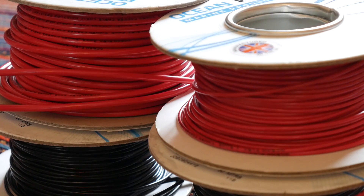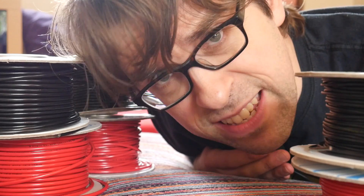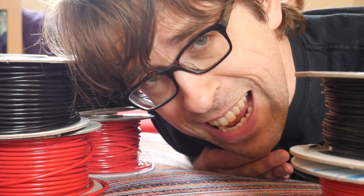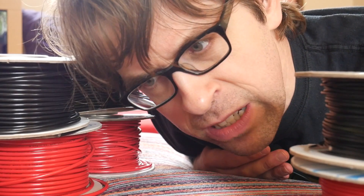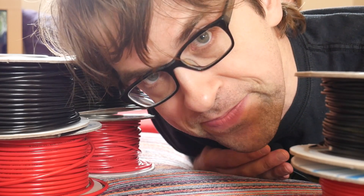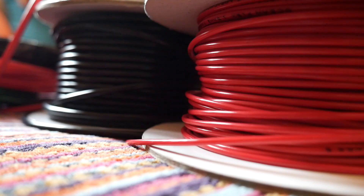Look at all this lovely wire. We're currently up to our necks in wire because we've got the wiring stage of the boat, and we are wrestling with a great god — electricity. The wiring, it's been an interesting process so far, hasn't it?